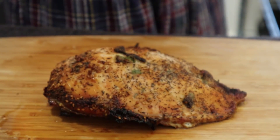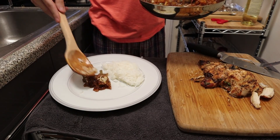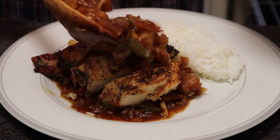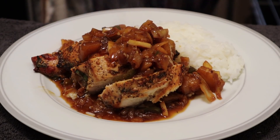Our chicken is out of the oven. How did we do? Nice — time to cut that up and let's get a plate ready with some rice, a base layer of sauce, the chicken on top, and then some more of the sauce on top of that. This was really good, I enjoyed it a lot. Take that, Richard!